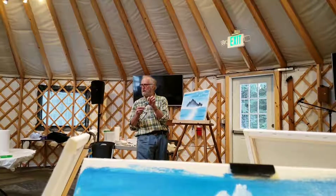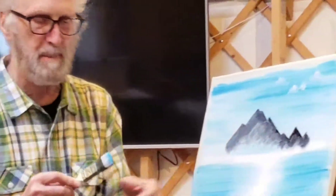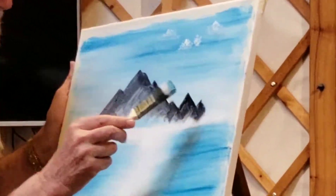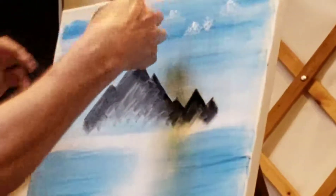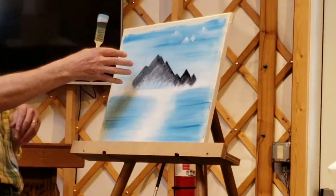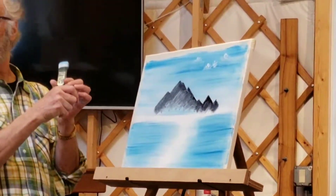Get that corner right here at the top of the mountain. Watch how I do this — I'm going to put this brush like this and pull the mountain. Everything on this side of the mountain, I pull that way. Everything on this side of the mountain, I pull this way.